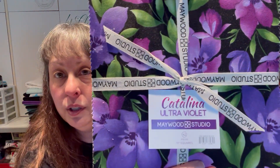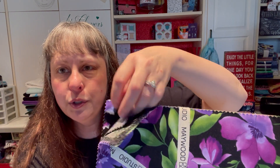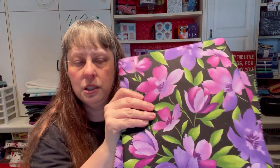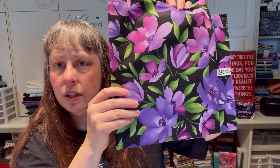Next is Catalina Ultraviolet by Maywood Studio — really pretty. You can tell my colors: purples, greens, cool tones, black. I picked up this big floral, which must be their focus fabric since it's on the front of the layer cake, and a one-yard cut as maybe a border.